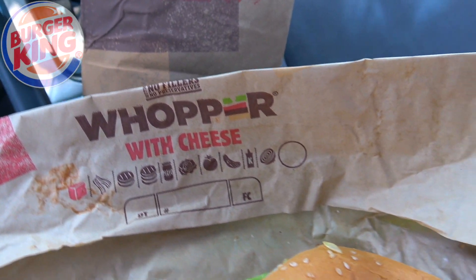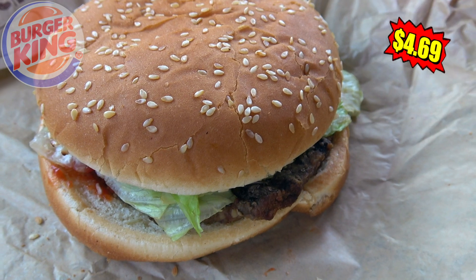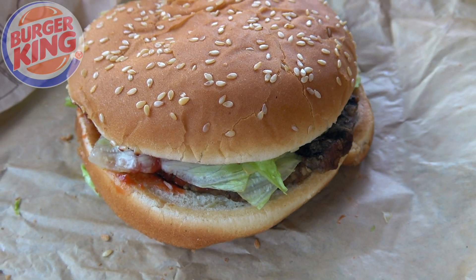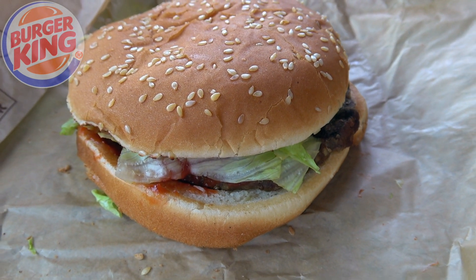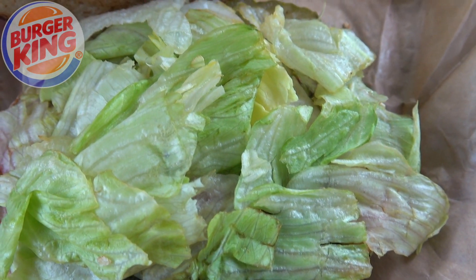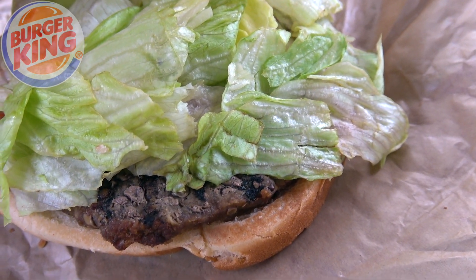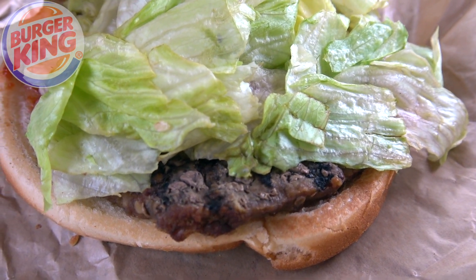It's an upgrade for an icon as the classic Whopper gets two big changes to its overall recipe for the first time ever — and the thing is, you probably wouldn't even know about it unless you took a bite. So let's pop the top and see what we've got going. All the goodies underneath the seeded bun are going to be the same, but let's start from the very bottom because the real star of the show is what's peeking out right there.